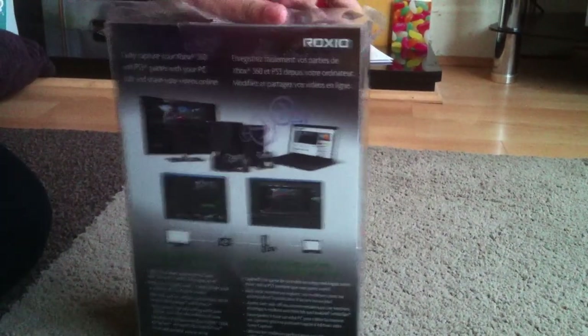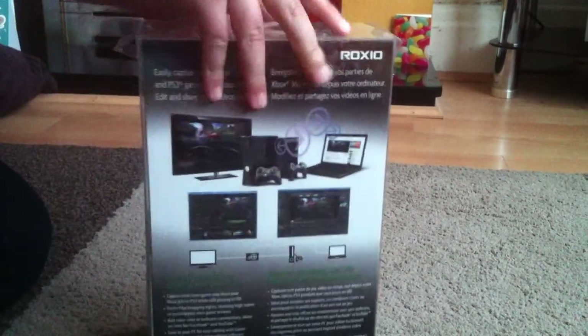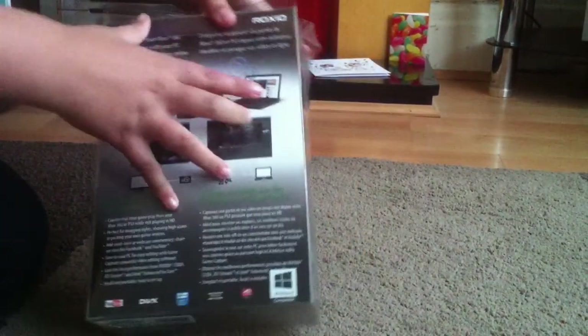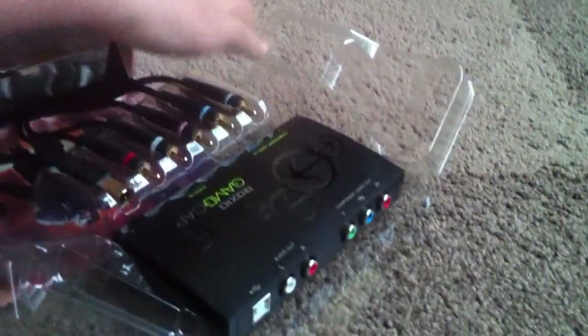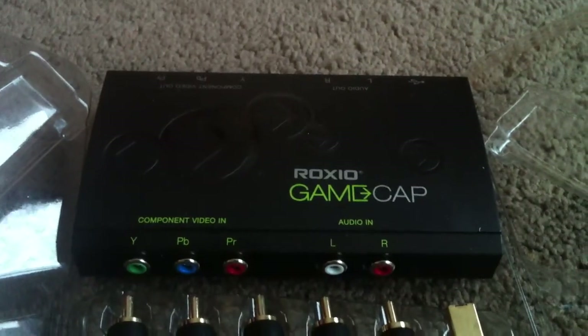Now this is the beauty — this is the Roxio capture card. Before we go to the capture card itself, I just want to show you what else is in the box.